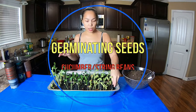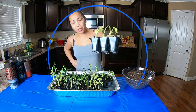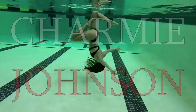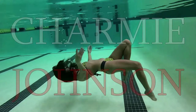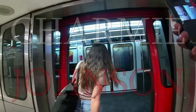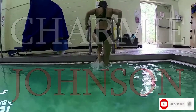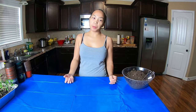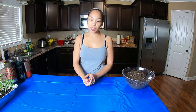Previously, I made a video showing you how to germinate seeds using the paper towel method. You have seen that the seeds have germinated and we transferred some of those seeds into the soil. These seeds are already tall for these very tiny containers and you can see the roots are being tangled on the bottom already.